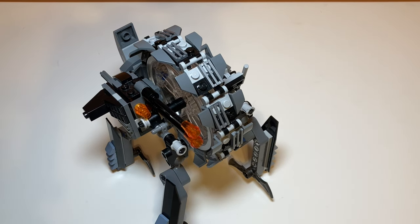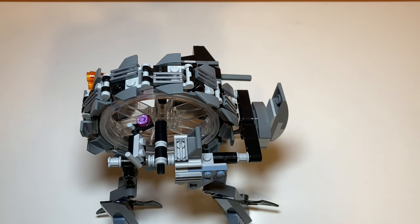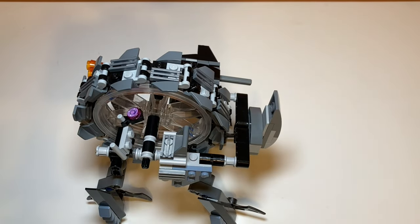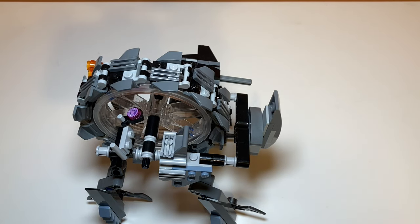Moving on to stickers and prints — this section is getting shorter the more sets I review, which is great because I hate stickers but I do like prints. The one print on this set is this piece here — it's a pretty cool piece and it is accurate to the movie; I believe Grievous controls the wheel bike with that circular dial. It's only a one-by-one tile print, so it doesn't really need more, but sometimes I wish there were more prints.